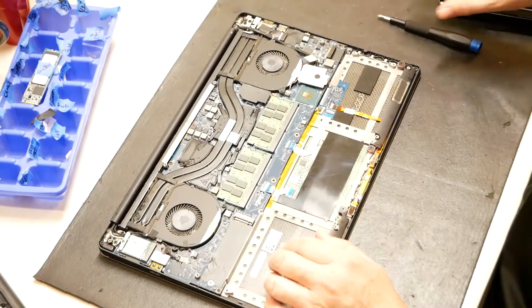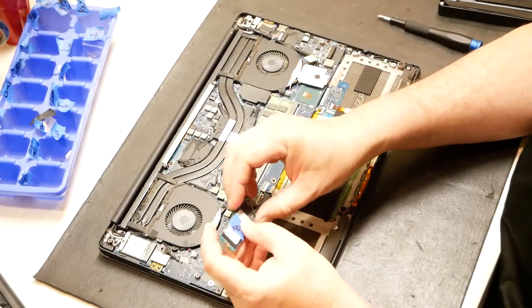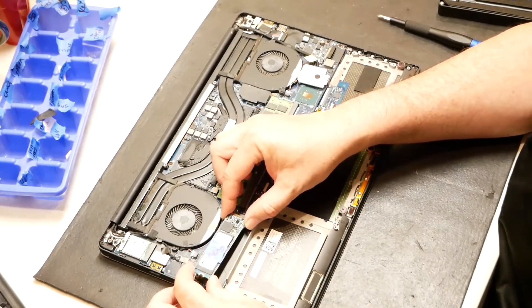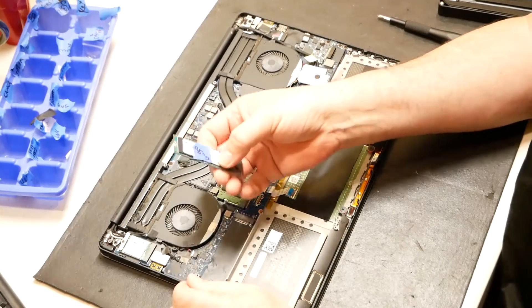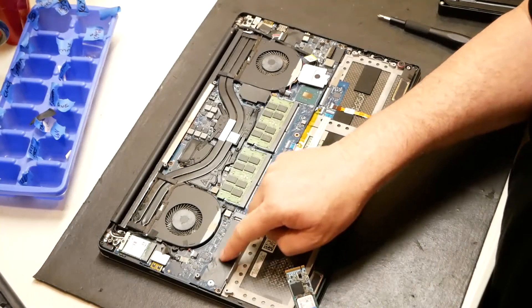There's one thing I will say — I went ahead and took out the SSD card, the M.2. This is actually a one gig. Just to let you know, that went there, so I've removed that already.